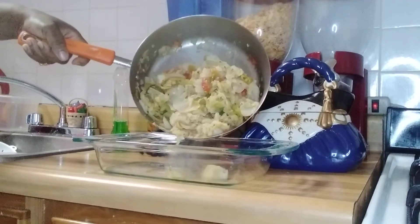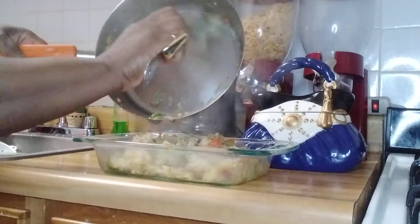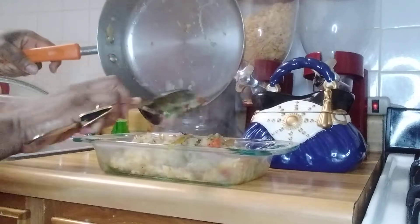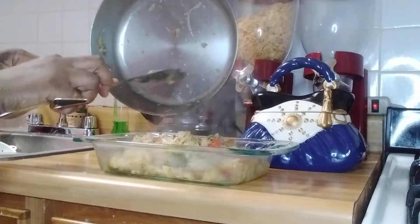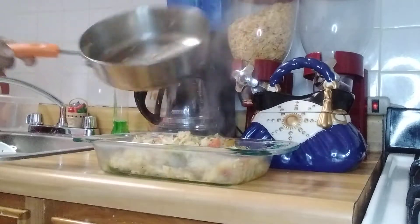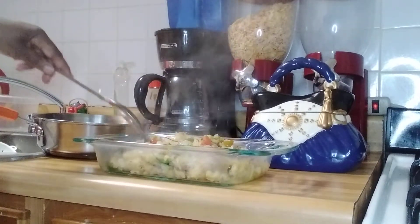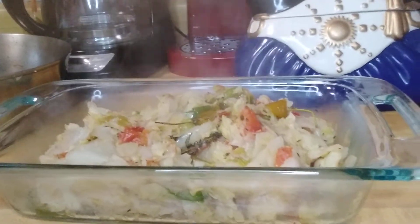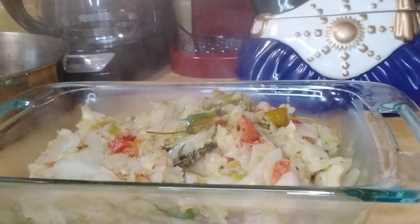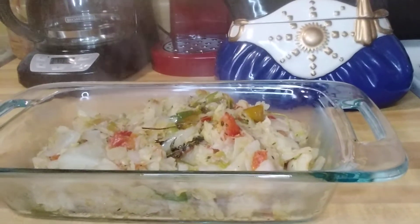This is the finished dish, guys. This is not a typical stir fry cabbage or steamed cabbage — this is cooked cabbage that I then stir fried. So this is another way of doing the cabbage: cooked stir fry cabbage. From my kitchen to yours, guys — this is cooked stir fry cabbage.